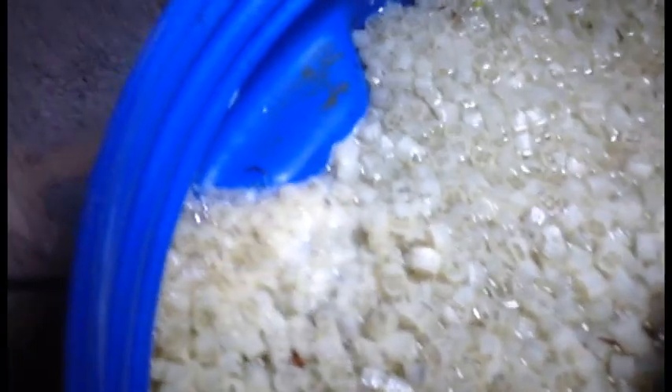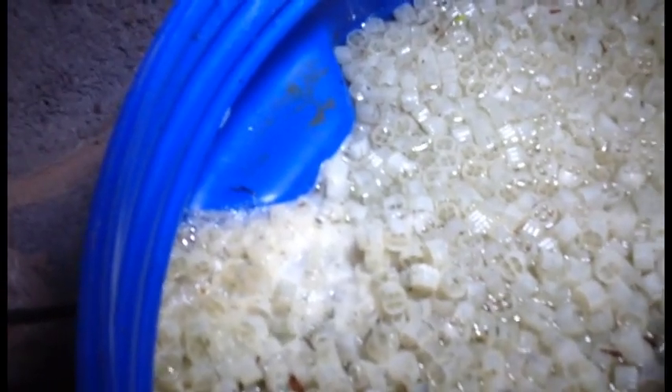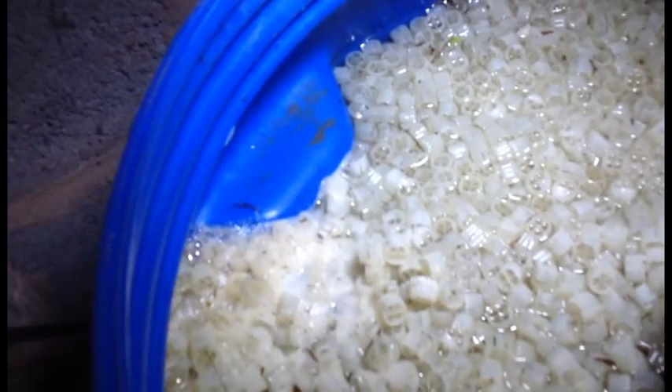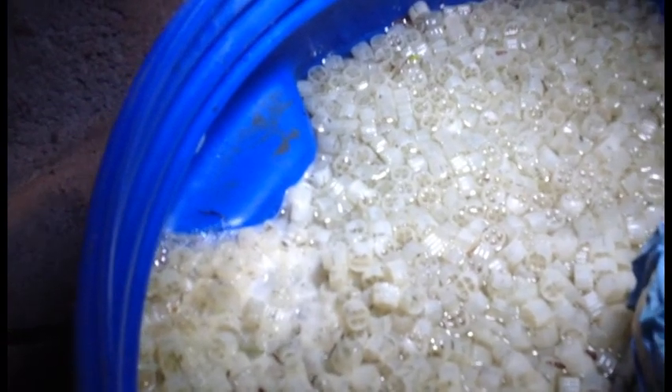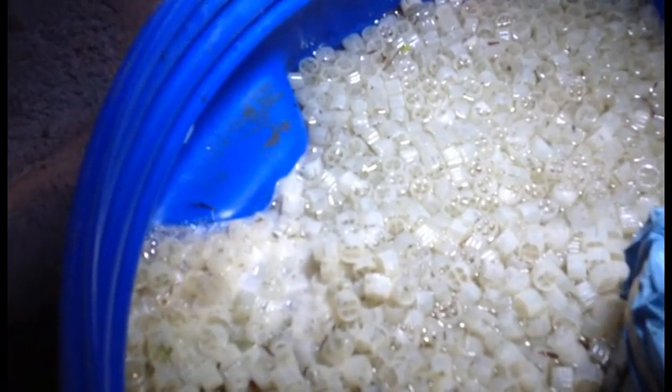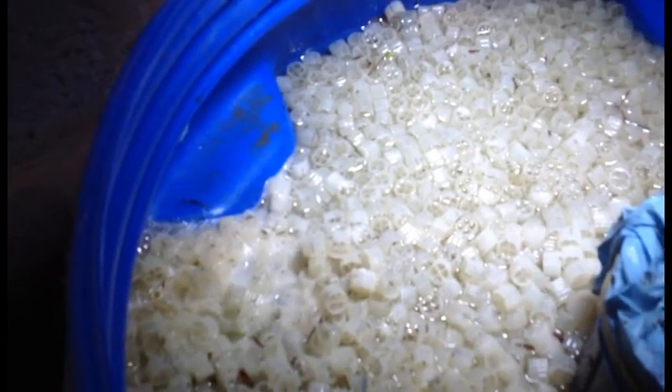I'll show you the top of the filter here. I have cleaned it yesterday, so there's not a great deal in there at the minute. But you can just about see the foam there. Yesterday when I came to clean it, there's quite a lot of foam in there. Considering I've not been feeding the fish, I have put some GH up in it about three weeks ago — I wonder if that's what the foam is.